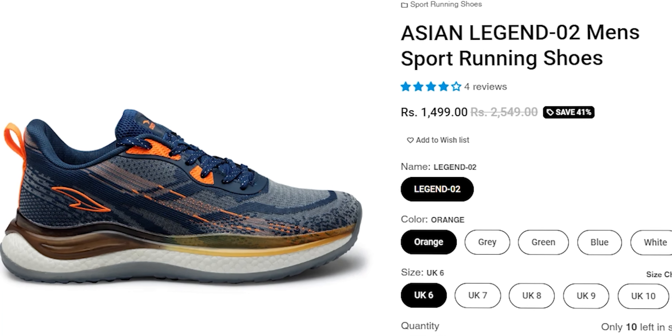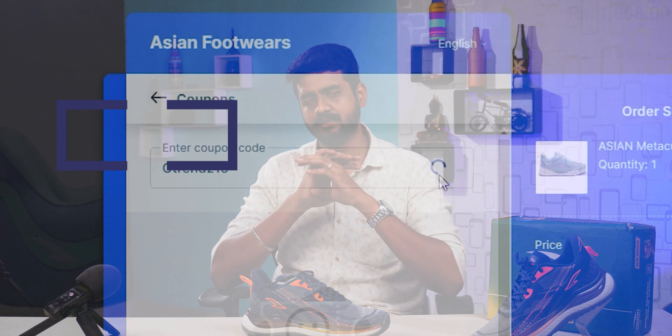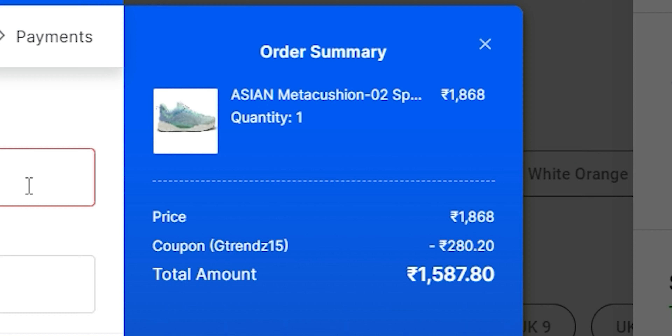Finally, if we want to get the price — we have an MRP of 2549, but in this case we have a discount in Indian price range. The discount price is 1499. If you want an additional discount, you can use the coupon code G-Trance15 for an additional discount. You can purchase this from any stock or any store with this good discount.